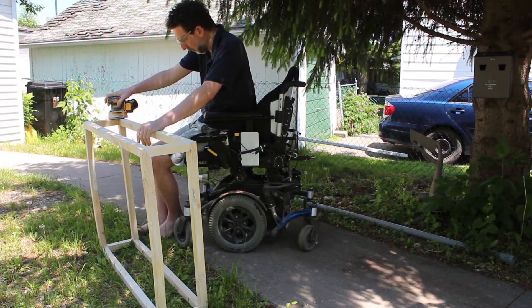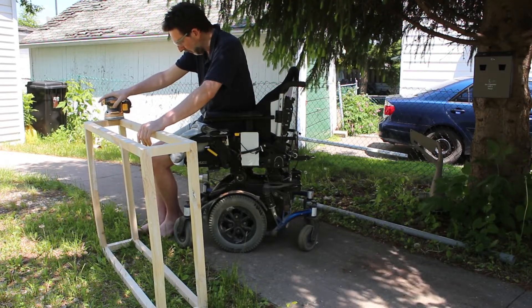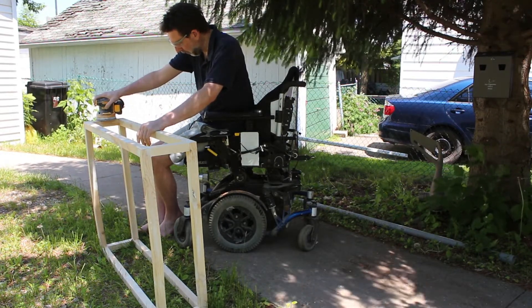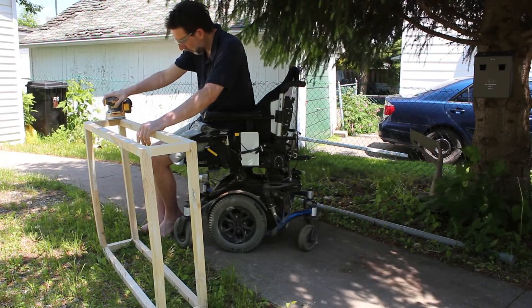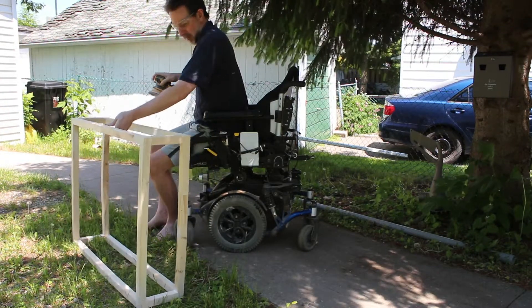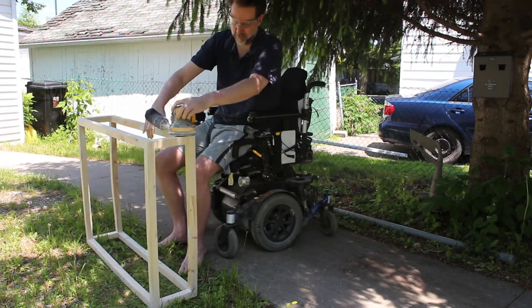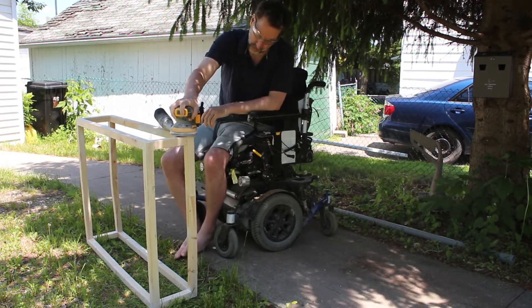Now I want to talk a minute about pacing yourself. The battery on the orbital sander only lasts for about 20 minutes and then it needs to be charged. So it easily forces you into pacing yourself so that you're not over-stressing yourself — it's better to spend 20 minutes doing something, take a break, than to spend 35 minutes and then experience pain for the next six hours.